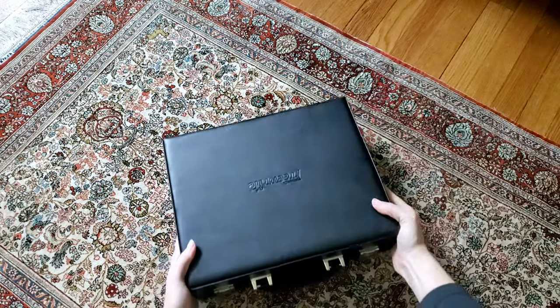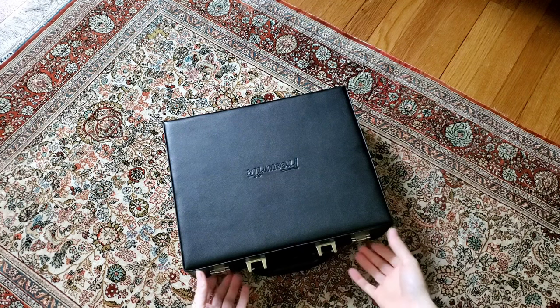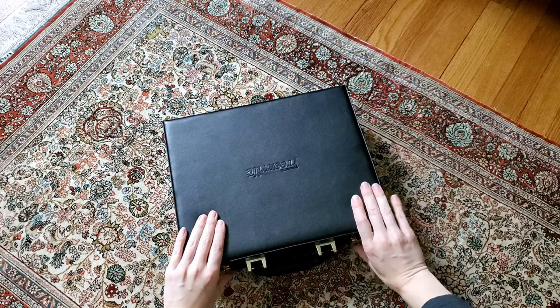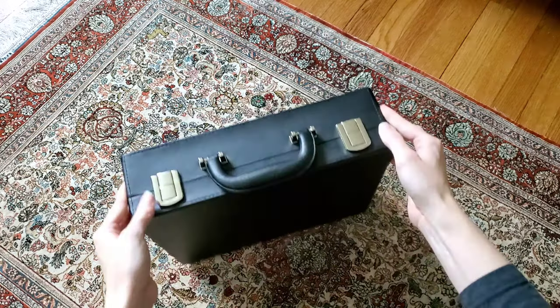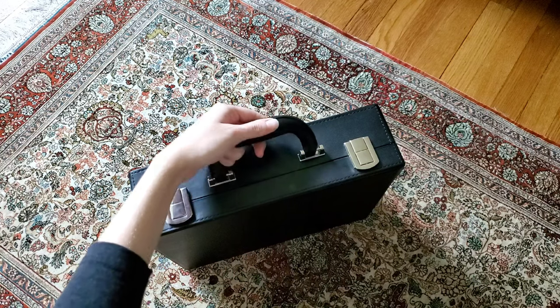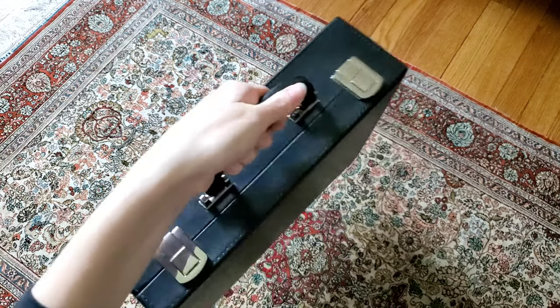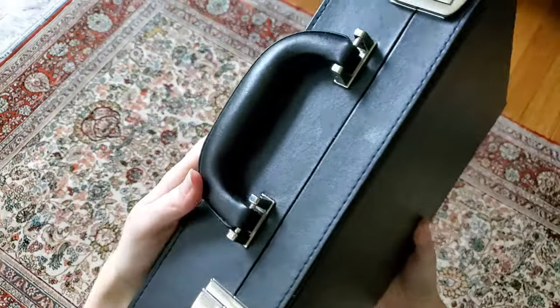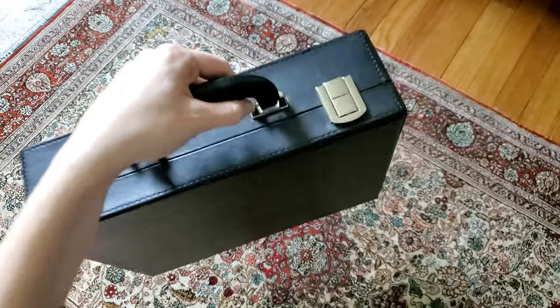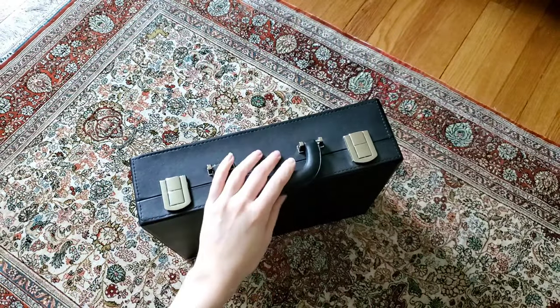Also, if it's sitting flat on a floor and you don't have a table surface, it's actually kind of hard to get into. So the latches seem to be pretty good — I haven't had an issue with them. The handle is very sturdy, and the hardware they use seems to be of excellent quality. I don't really see ever having an issue with the handle either.